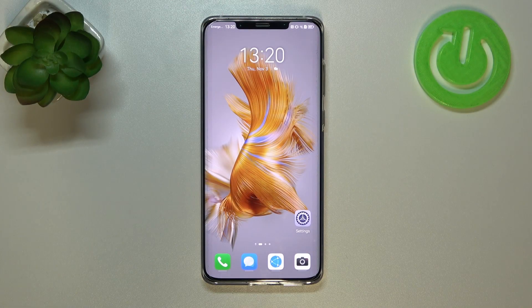Hi everyone. In front of me I've got the Huawei Mate 50 Pro, and let me share with you how to show the battery percentage on the status bar in this device.